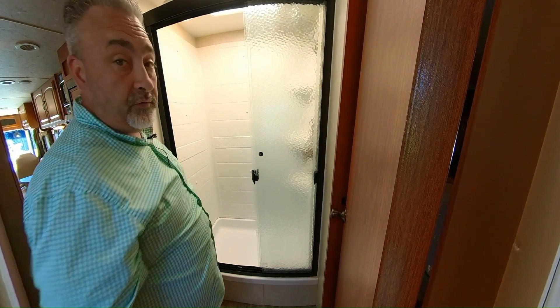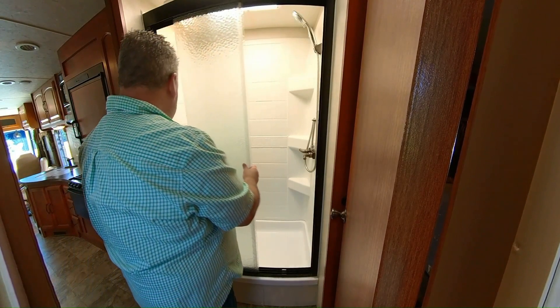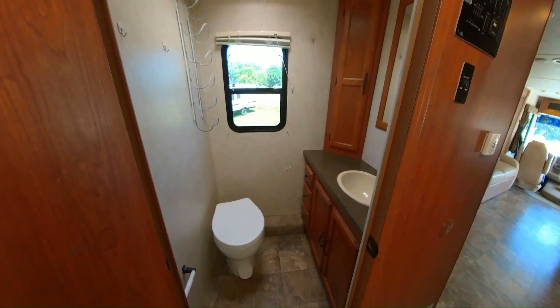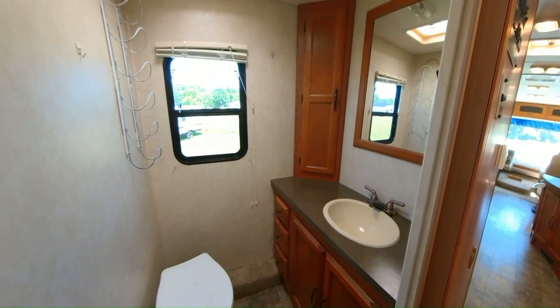Skylight — pretty tall folks, I don't have that problem. We have a foot flush toilet and the sink. Medicine cabinet there in the corner.